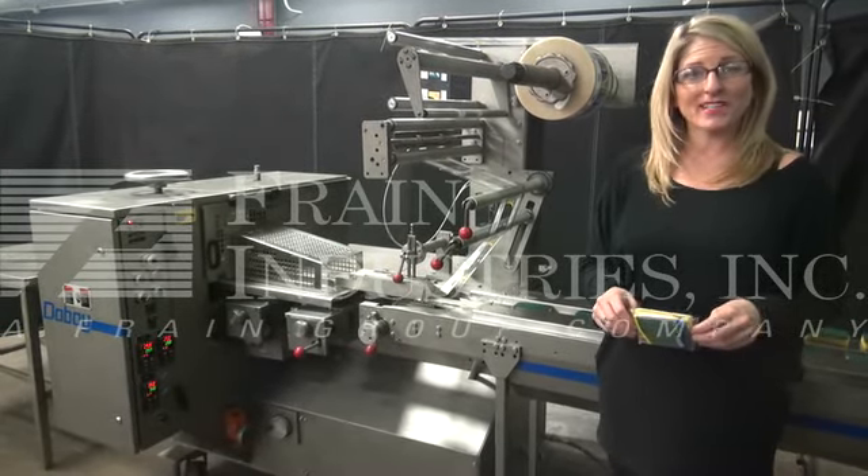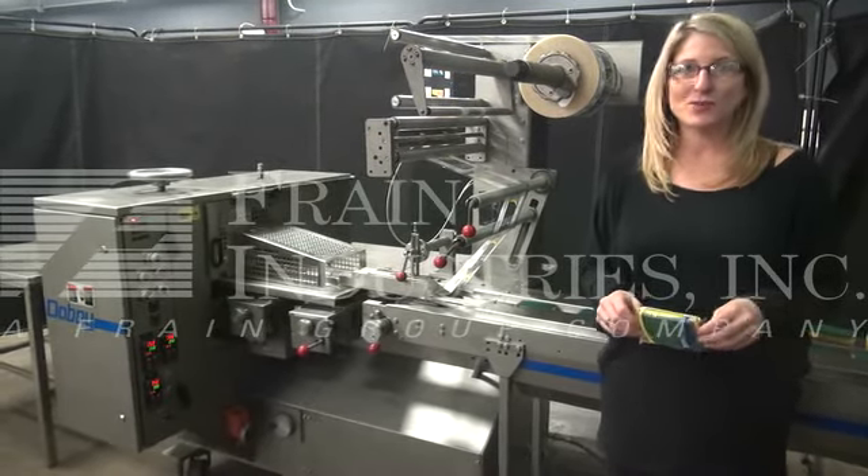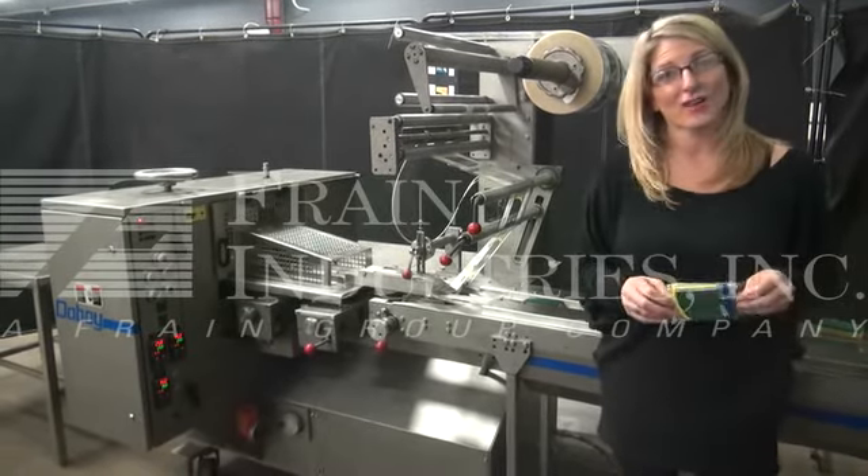We recommend you read the manual in its entirety before powering up the machine. The voltage is currently set for three phase 240 volts. Today we'll be wrapping these sponges at 30 packages per minute.